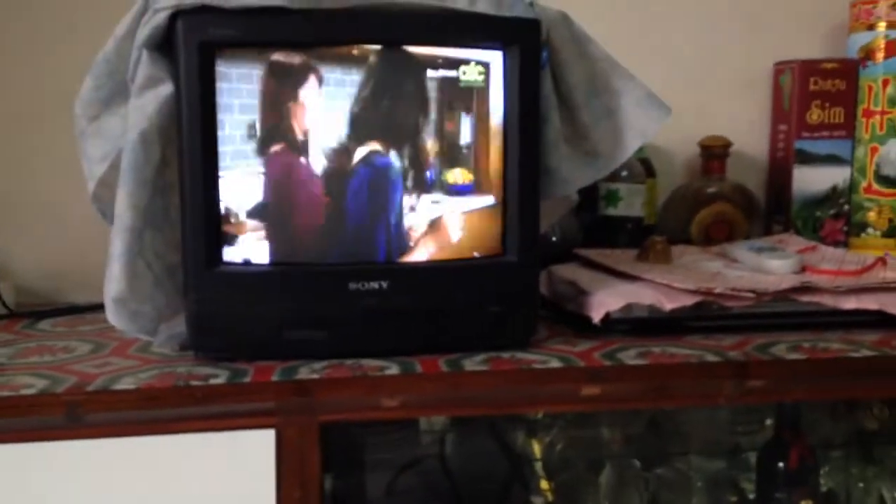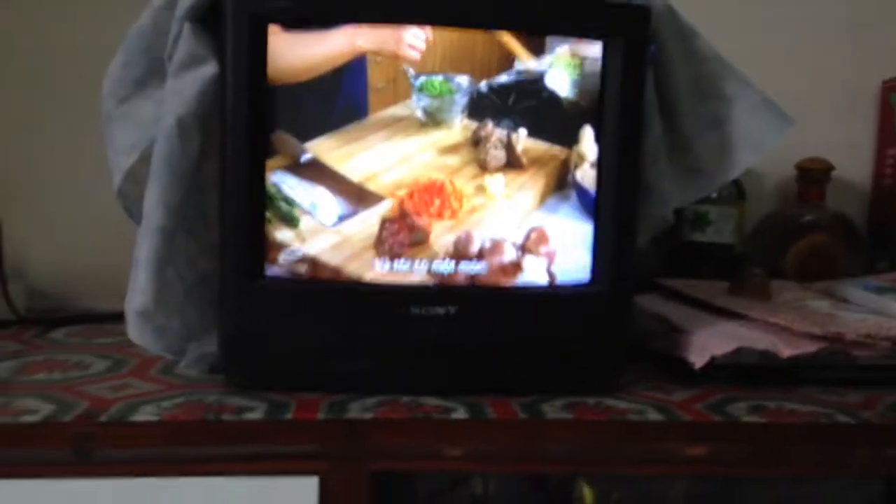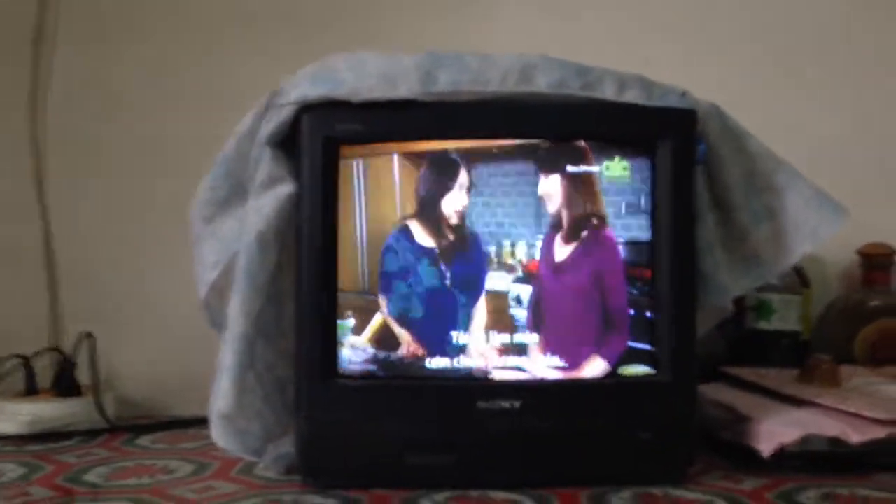One of my good friends here in San Francisco has just stopped by. Teresa is a busy mom of two and wants to learn how to cook an easy wok dish for her family. And I've got just the one — I'm going to make you my Yangzhou fried rice.